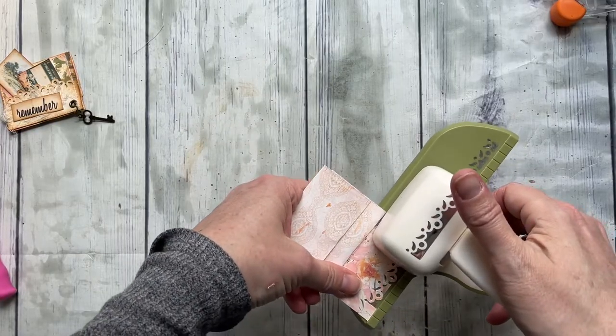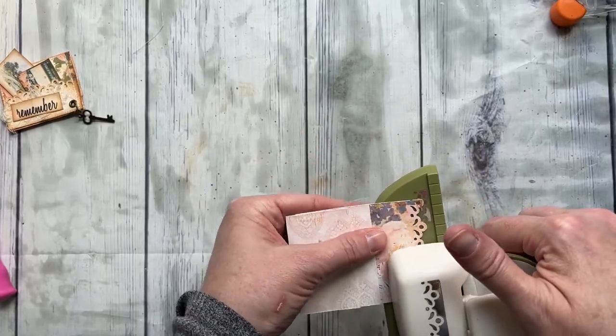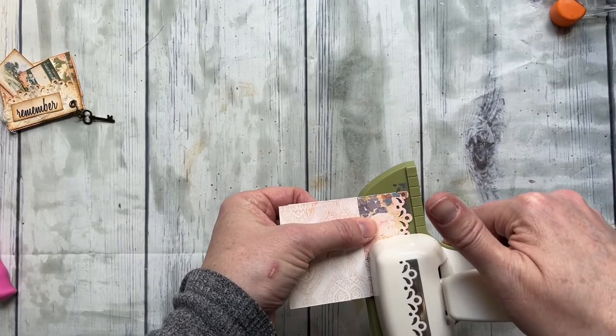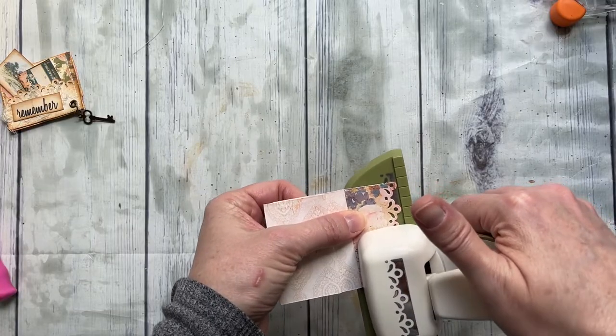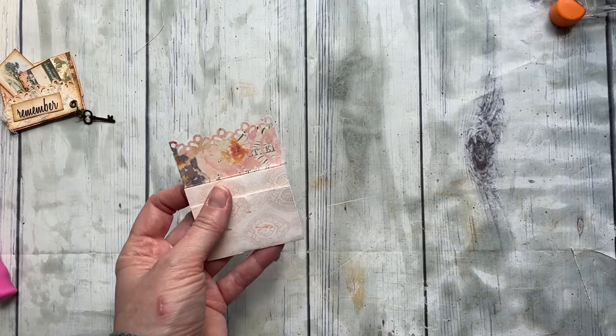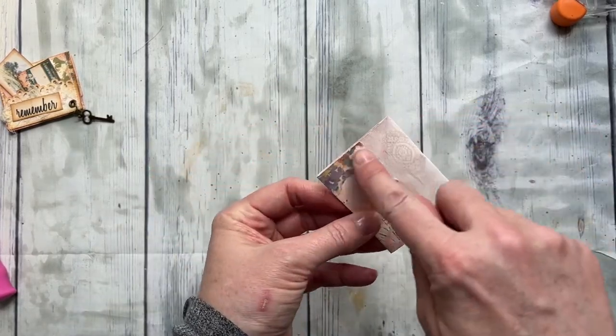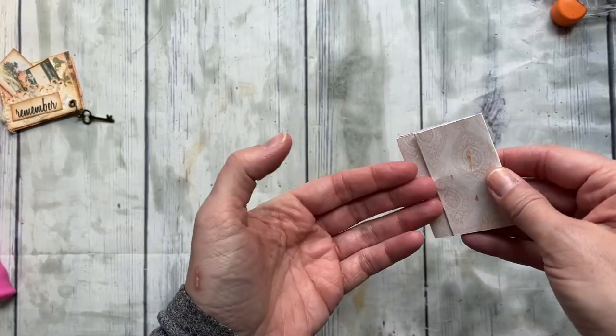For mine, I went ahead and made cute scalloped edges — you can do that if you'd like. It's totally up to you. This is just a border punch; there are tons of different varieties and patterns. I only have a couple because they're kind of pricey, but I like to have a few. So this is where we're at — this piece will become the pocket and the clip will go right in here, making it a hidden paper clip.